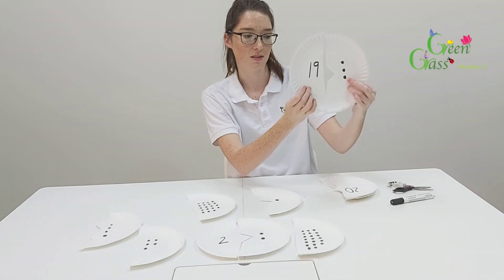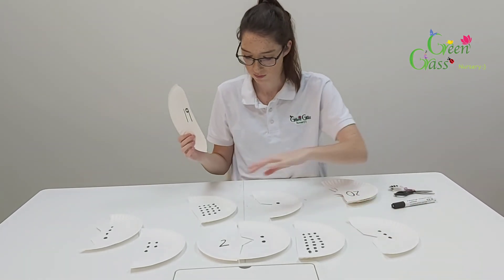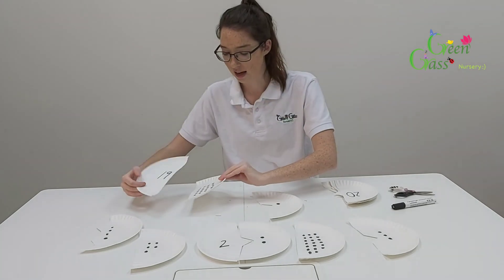So that doesn't match — that's wrong. But this one has the right number of dots, so they go together like that.